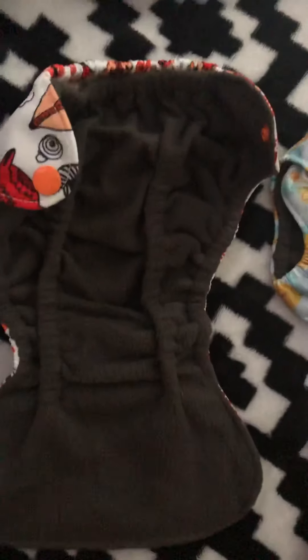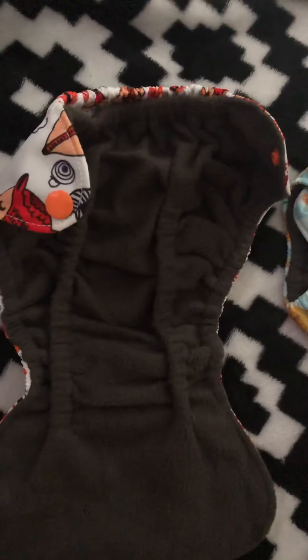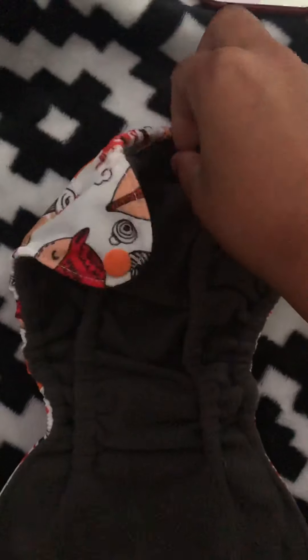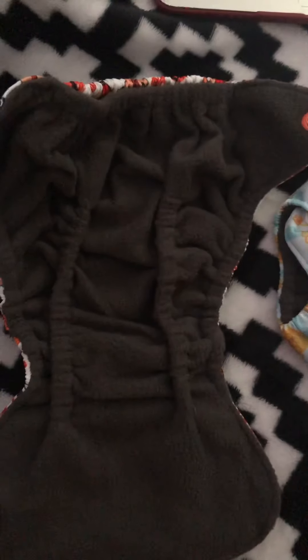The pockets are very, very generous in size so you can stick inserts inside. Typically, people use inserts if their child gets reactions to certain brands. There are different types of brands that you can use for inserts.